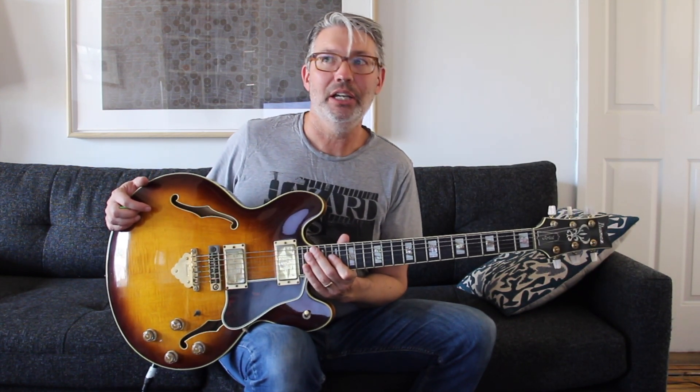Now, if you were to price these now — I think I paid $300 for that Les Paul — these Ibanez's would go for about $1,500 now. This is before the John Scofield model. It's got the butterfly pickups.